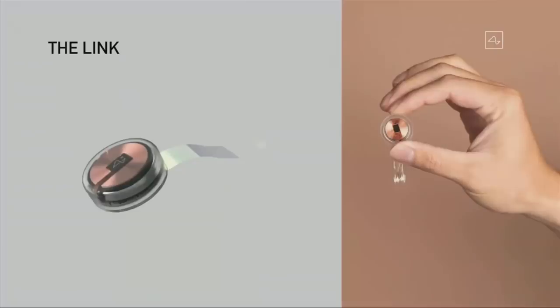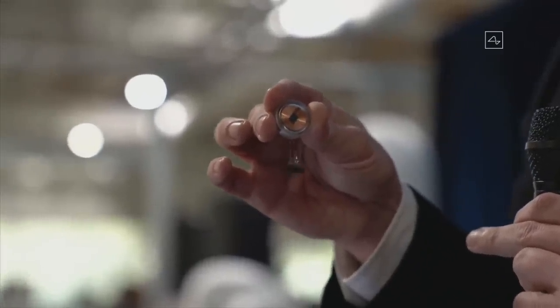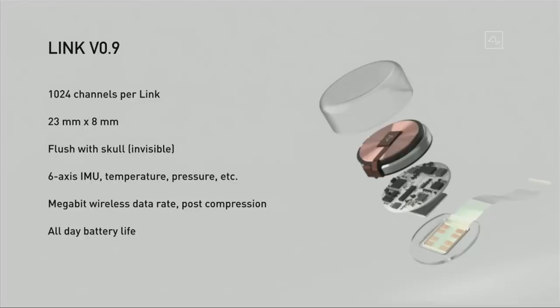This is what it looks like — that little device. The thing at the bottom is just to hold the threads in place because they're fine wires. It's kind of like a Fitbit in your skull with tiny wires. Our current prototype version 0.9 has about 1,000 channels — about 100 times better than the next best consumer device available. It's 23 millimeters by 8 millimeters, fits quite nicely in your skull since your skull is about 10 millimeters thick. It goes flush with your skull, it's invisible, and all you can see afterwards is a tiny scar. If it's under your hair, you can't see it at all.